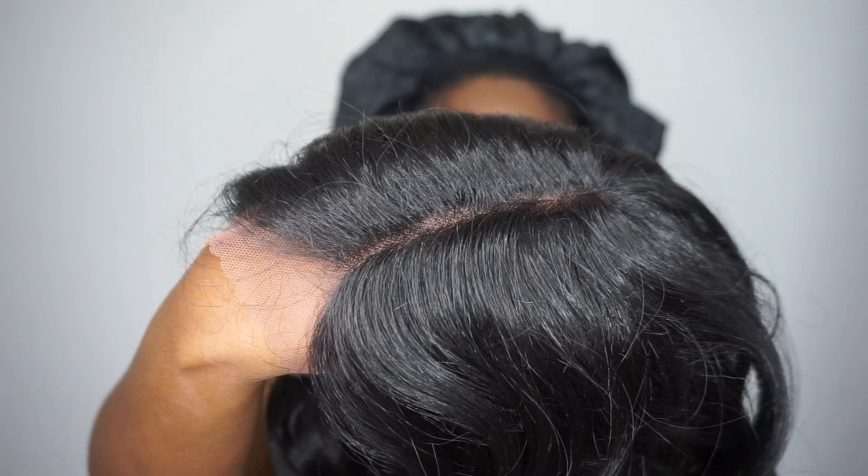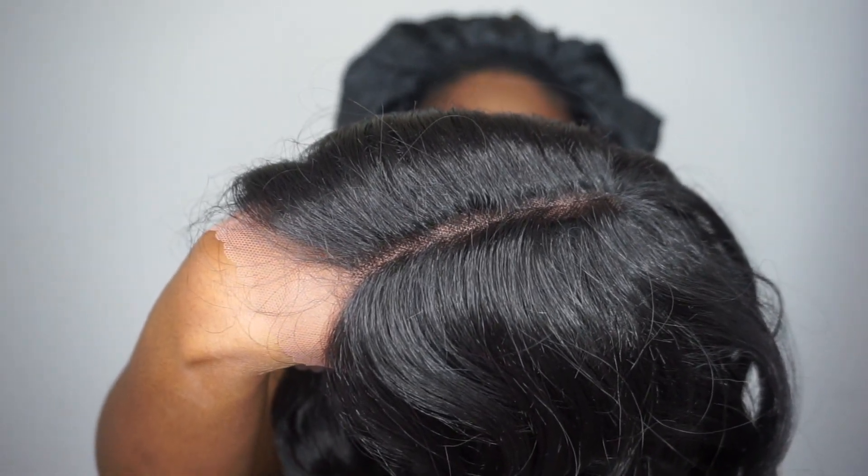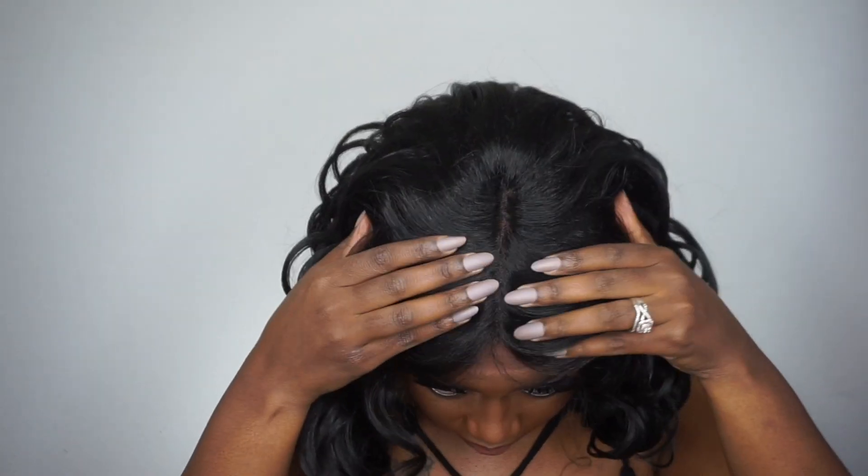The parting to me looks really natural. But if you're wanting your part a little bit wider, then you can go in and pluck it. As you guys can see, this is how it looks — I like the natural look.